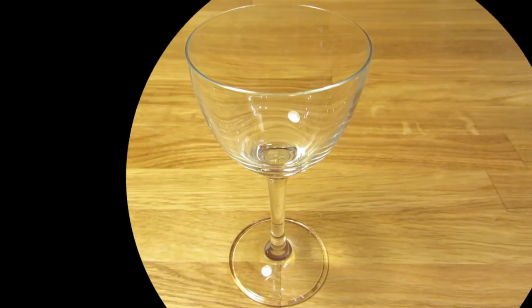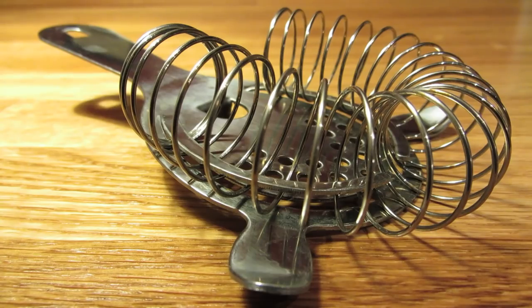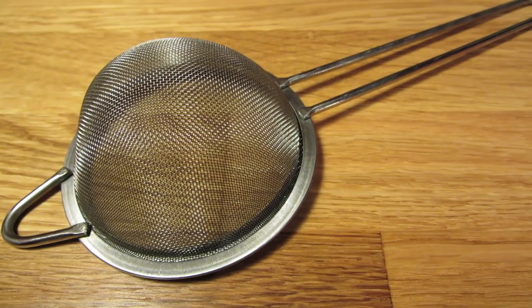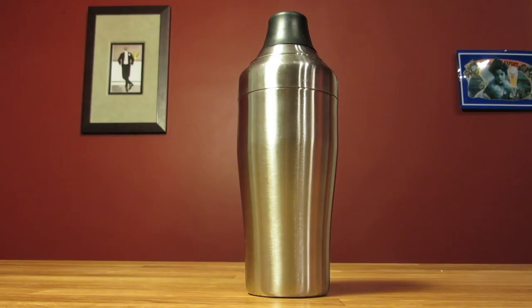For this drink, you're going to need a Nick and Nora glass, a graduated double jigger, a Hawthorne strainer, a fine mesh strainer, a bar spoon, a channel knife, and a cocktail shaker.